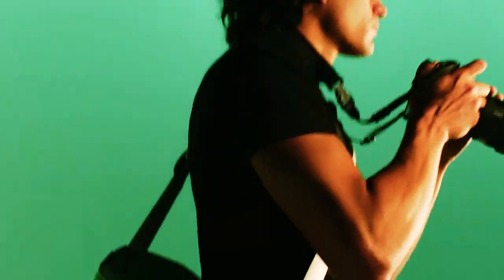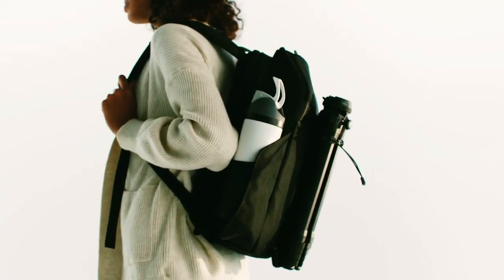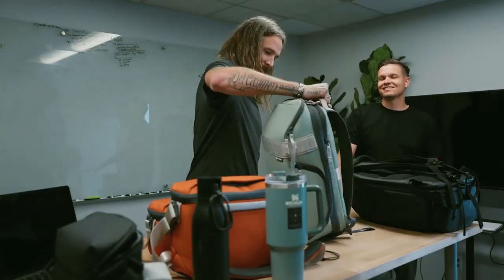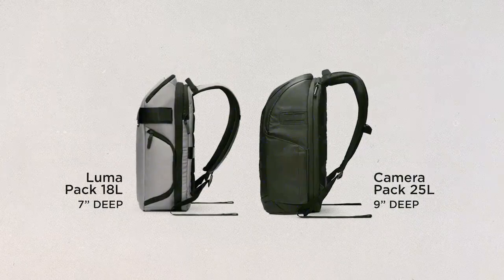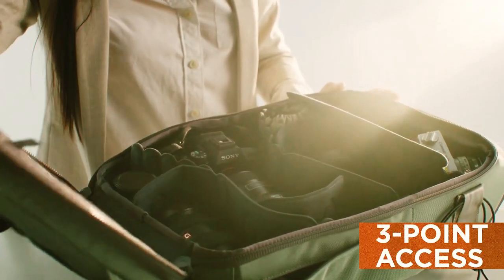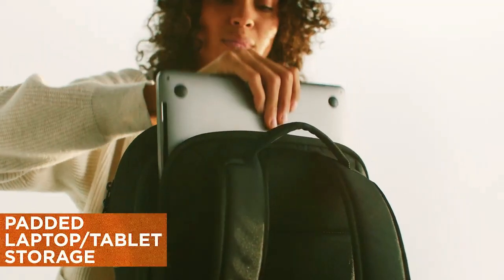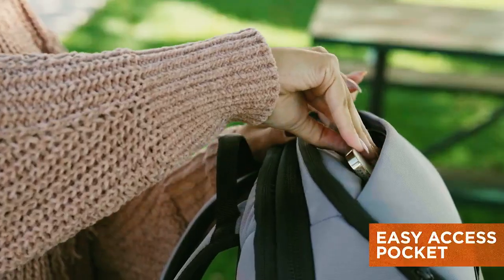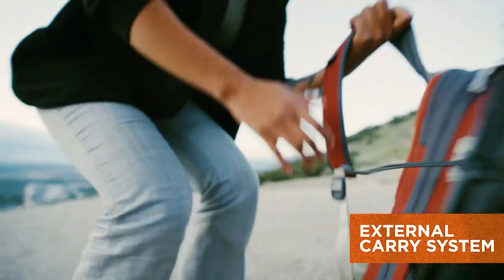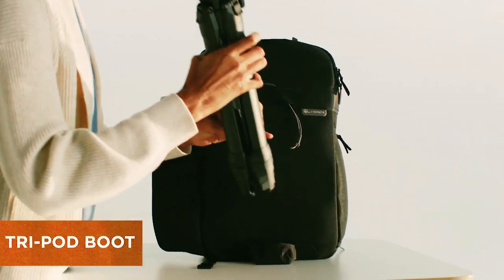After working tirelessly on these bags for the last two years, we can't wait to dive in and show you all the features. First, let's take a closer look at the Luma Pack 18 liter. Right off the bat you'll notice an external design and colors that pop, and one of Peter's favorite features is how thin it is. Built with durable materials and four color options, you get three points of access to your gear — back, side, and top — padded laptop or tablet storage, a small quick-access pocket, magnetic water bottle pocket, and multiple external attachment points for customization.